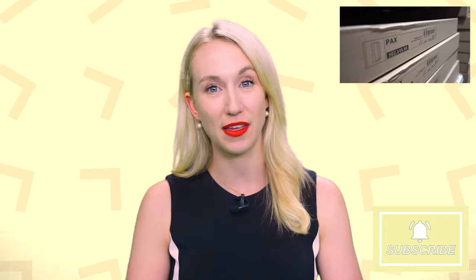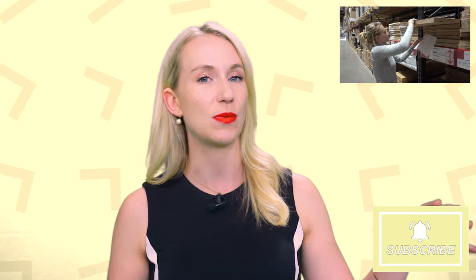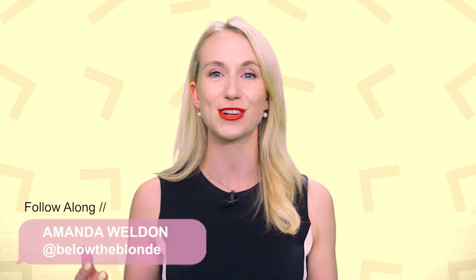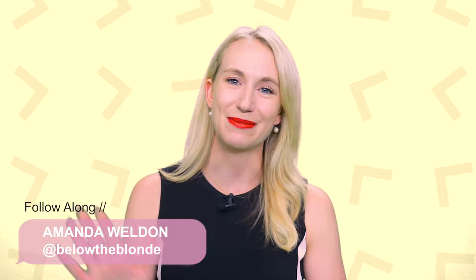If this is the first video of mine about IKEA PAX wardrobes that you're watching, I'll link the one I originally posted — it was the full vlog of me picking everything up with my dad and putting it together, with helpful tips on how to create your own system and avoid mistakes. Thank you guys so much for tuning in. Another reminder: if you're building an IKEA PAX wardrobe system and want help with the design, let me know in the comments with your room dimensions and I'll film a video designed just for you. See you in my next video, bye!